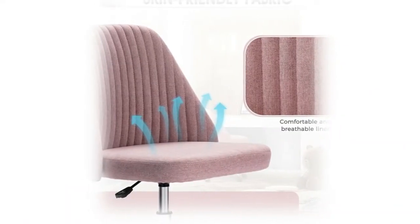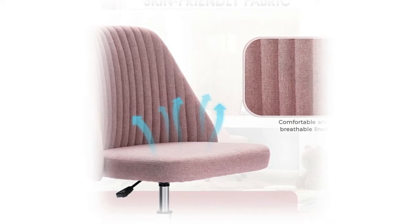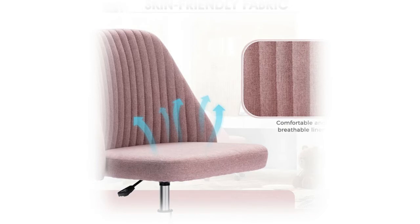It has many uses outside the home office, from a reading chair to a great place to sit and get your makeup done. Its stylish look resembles a piece of normal furniture more than a typical office chair, making your house more inviting. The seat can be rotated 360 degrees for added flexibility. PU material casters move easily and won't damage your floor or carpet.